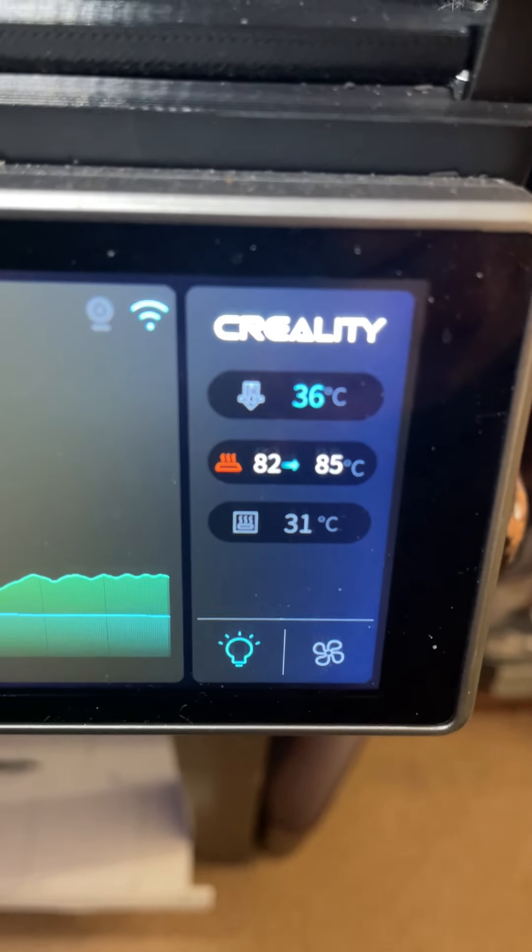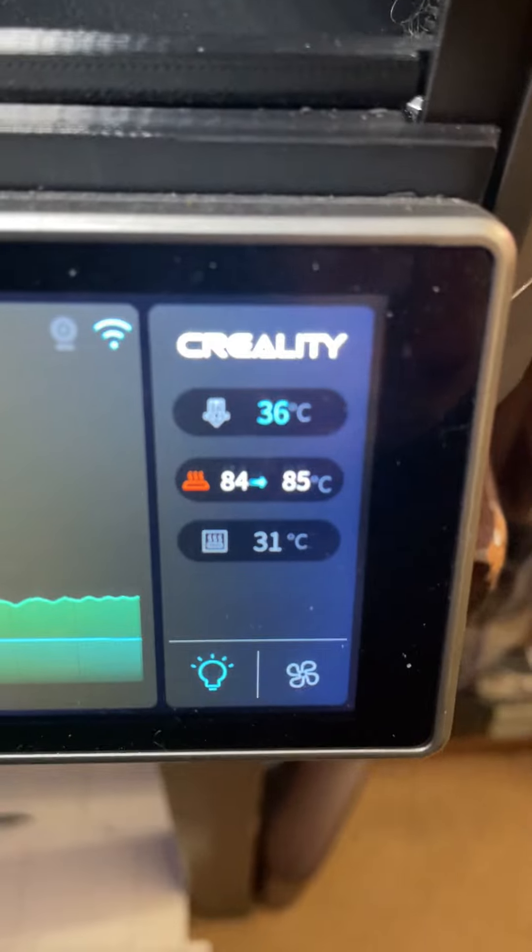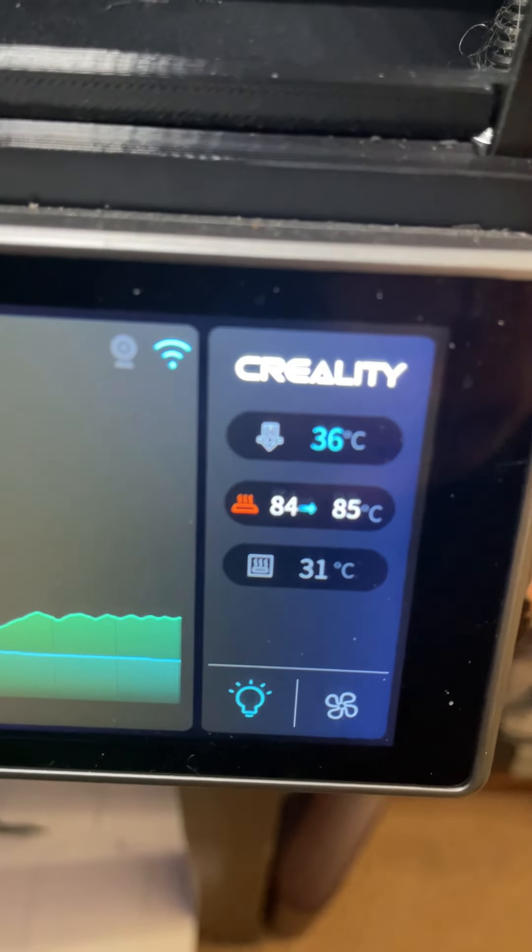Just a quick tip for any of you printing with TPU. We're just about at 85 degrees. You can keep increasing this five degrees at a time depending on your build surface. But once you heat it up to the melting point — depending on your brand of TPU — it just takes a little bit and it comes off.